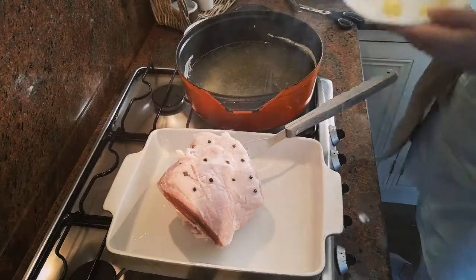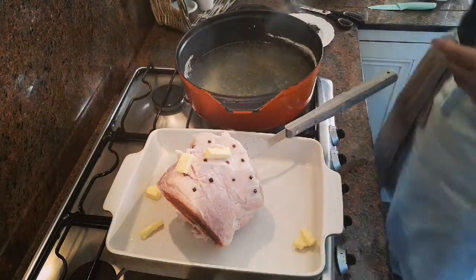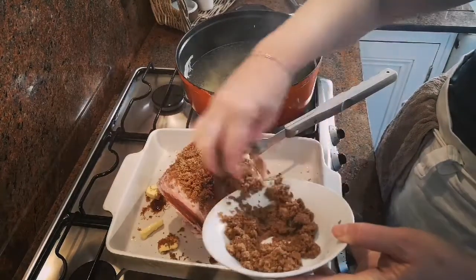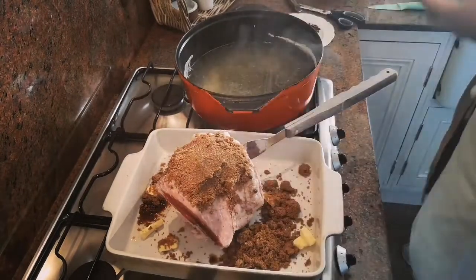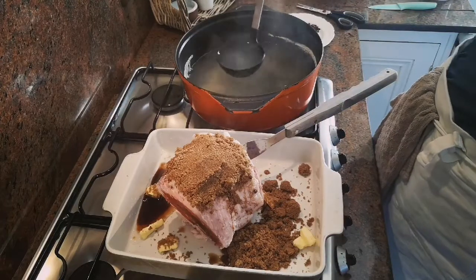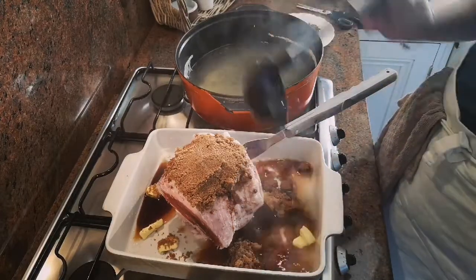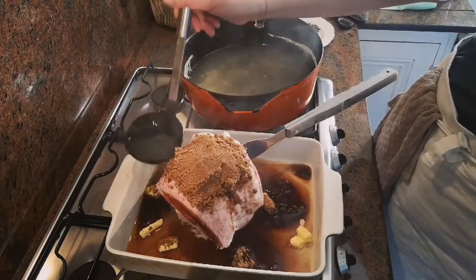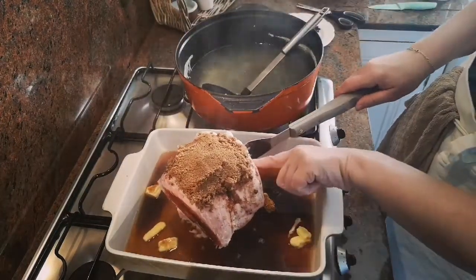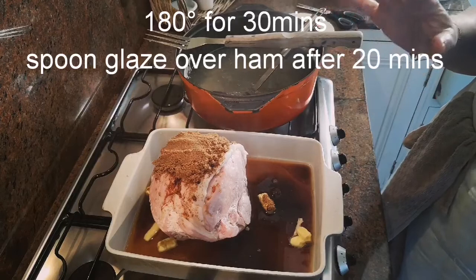I put a couple of knobs of butter in here, dotted all around, and then I have 175 grams of brown sugar which I'm going to try and pack on top — don't worry if it doesn't stay because when it goes into the oven it'll melt and fall to the bottom anyway. My kids love the sauce nice and thick and syrupy, so I use maybe two ladlefuls of the juice left over from cooking the meat. I'm not going to put it on top because it'll just wash all the sugar off. I'm going to pop that into the oven at about 180 degrees for the amount of time it'll take to cook your potatoes and your cabbage.